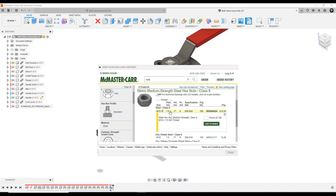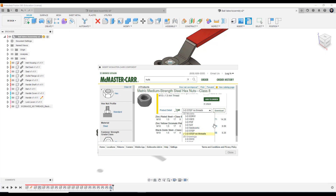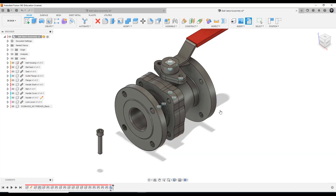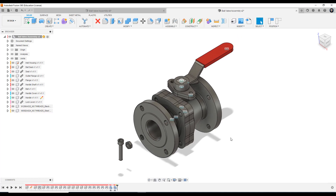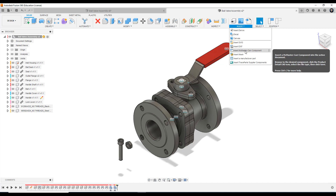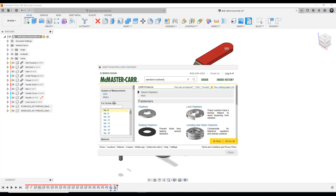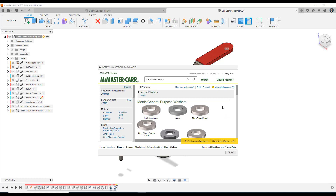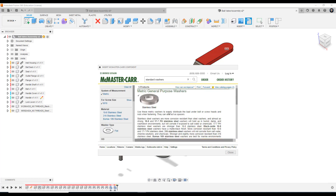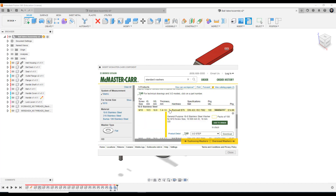If we wanted threads we could go for the plain 3D STEP, but we want to have it without the threads. So we'll download this and bring it in. I'm just going to pull it off to the side. The last component we want to bring in is a washer, but we need two of them. So we're going to type washer in the search bar, select washer, then standard washers, metric for the system of measurement, M10. General purpose washer is fine — we don't need to worry about aluminium or fabric. Just going to go for stainless steel plain washer. Stainless steel washer — we could go for one that's hardness rated. Not rated is fine for what we're looking at here. Going to go for this one, 3D STEP — doesn't have any thread, it's a washer. We're going to load this.